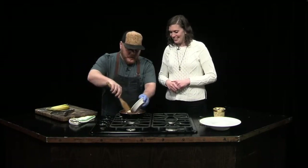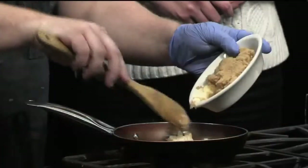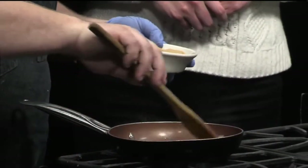So Bananas Foster always starts with whole butter and brown sugar, and the reason for that is we always try to eat healthy at the Angry Cactus, so we want to start off with the healthiest ingredients that we have — and that's, of course, always going to be butter and sugar.